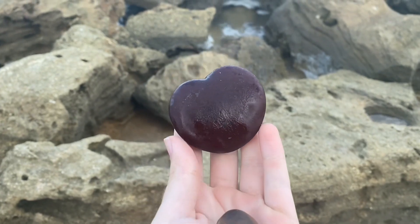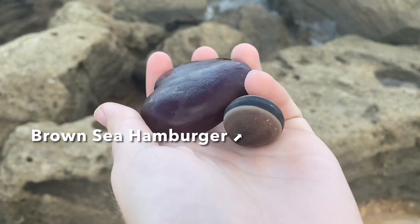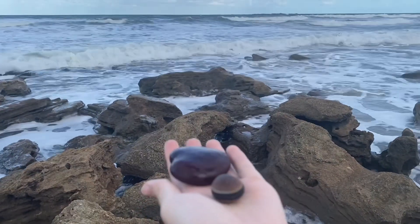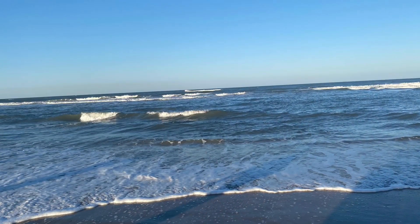Here are two other things I found washed ashore. This one here is a sea heart, and this is a sea hamburger. These are sea beans, also known as drift seeds, and they come from fruit trees that have a method of seed dispersal where the seed will travel thousands of miles in the ocean until it finds a beach to grow on.